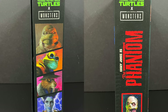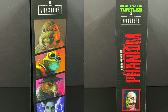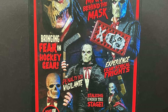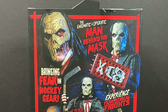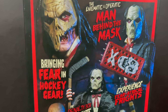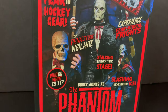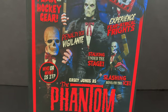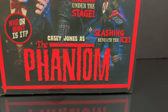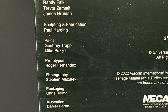Very nice artwork overall. The last one I need is, of course, Donnie as the Invisible Man, so he will hopefully be coming soon. The packaging on this — actually all the Universal Monster figures — has been great. The enigmatic and operatic man behind the mask, bringing fear in hockey gear, the penalty box vigilante — experience theatrical frights, stalking under the stage, slashing beneath the ice. Casey Jones as the Phantom. Here's everyone involved with the creation of this figure, so thank you very much for that.